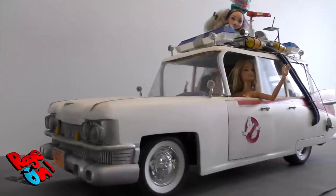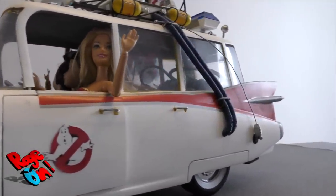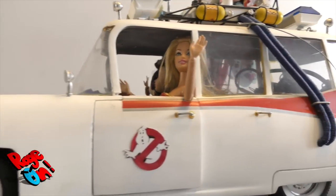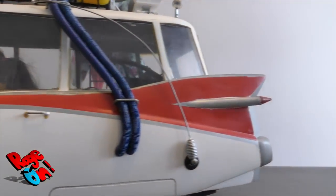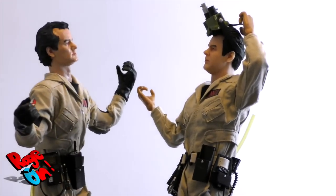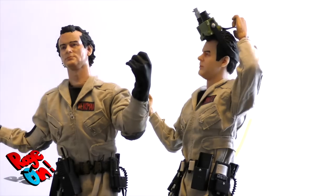Wait, no, no, that's not what it meant. Ray, did you see that? What are those girls doing with their Ecto-1? I don't know, man — they went to the club, I guess. Should we follow them?